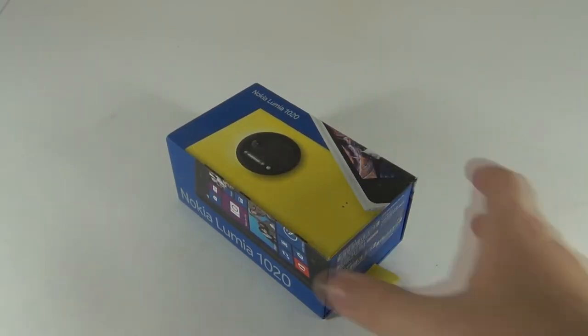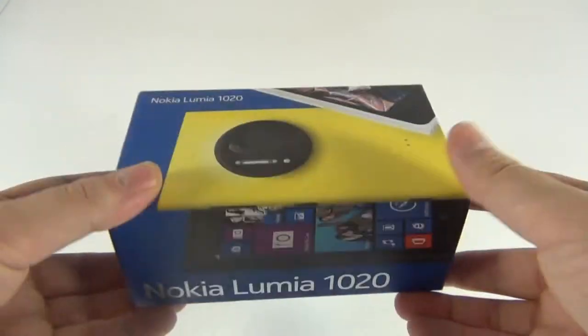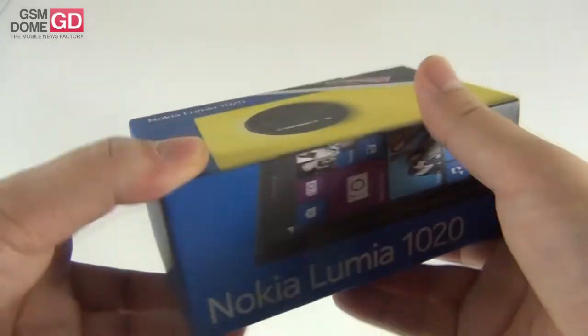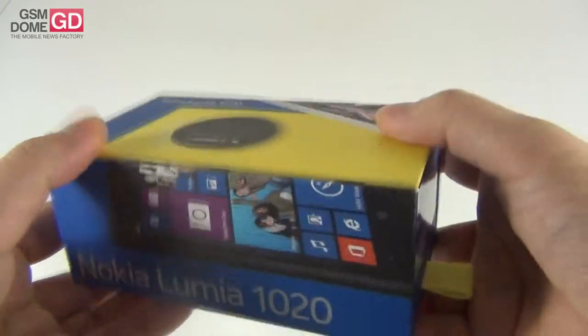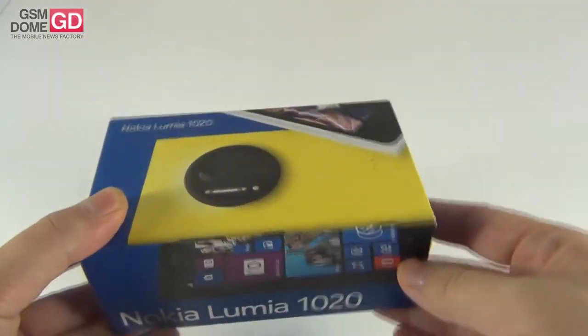Hi guys, this is gsmdome.com and I'm here with the Nokia Lumia 1020, the best camera phone of the moment, some would say. It's a 41 megapixel camera phone that has a PureView sensor and many innovations on board.